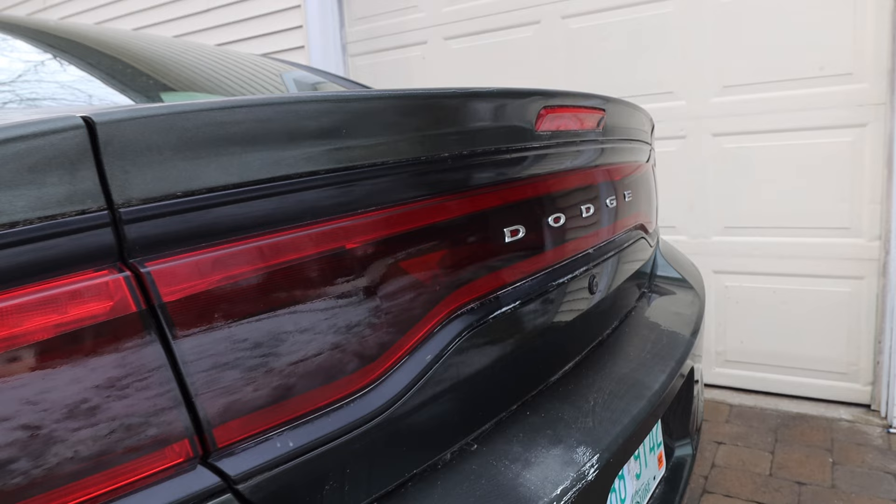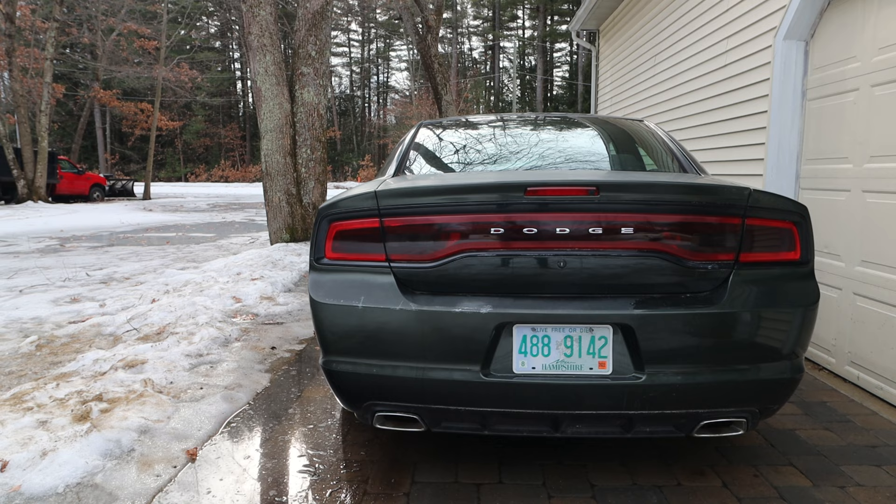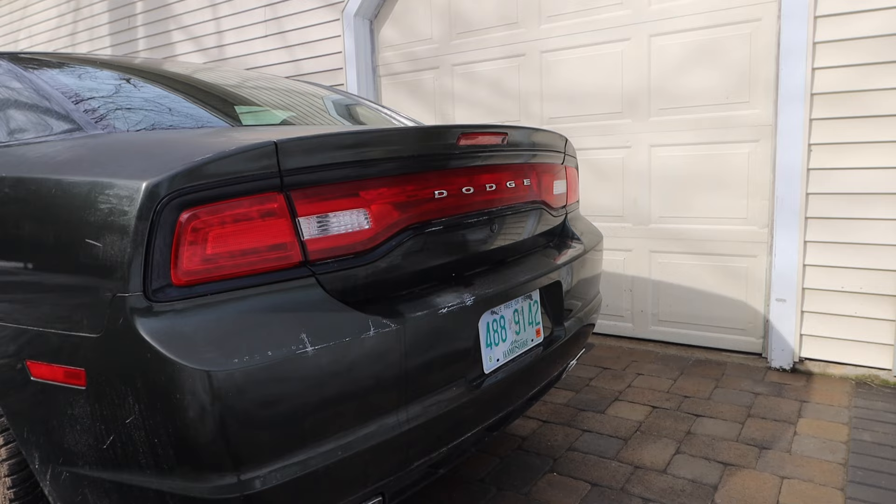This Charger actually has quite a few similarities with the current generation, and the taillights are very close to looking like the current gen but just not quite. So we're installing a Luxe taillight vinyl kit — you can get it in a variety of colors including carbon fiber. The ones I went with are called dark gloss black because that's what looked most like the current generation Charger taillights. To me, for the price and how easy it is to do, it's a no-brainer.